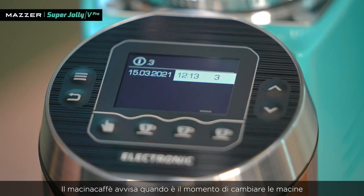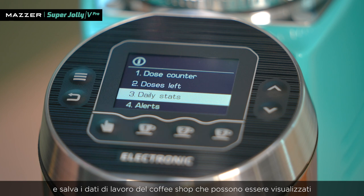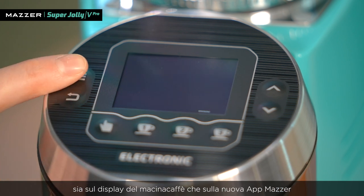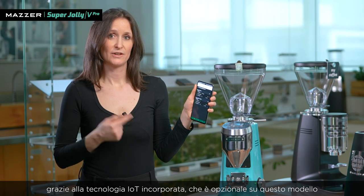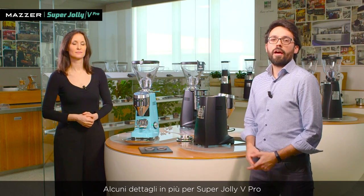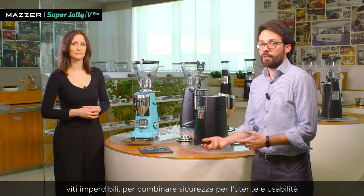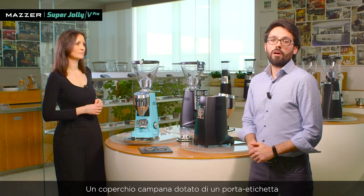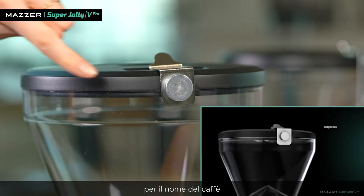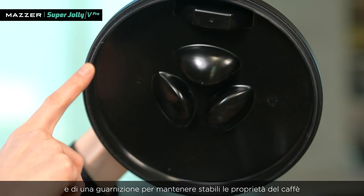The grinder can save data from the working flow of the coffee shop, and this data can be visualized both on the grinder's screen and on the master app for the optional IoT embedded functionality. Additional details include a captive screw for combined user safety, a cover lid equipped with a tag holder for the name of the coffee, and a gasket to keep the properties of the coffee beans stable.